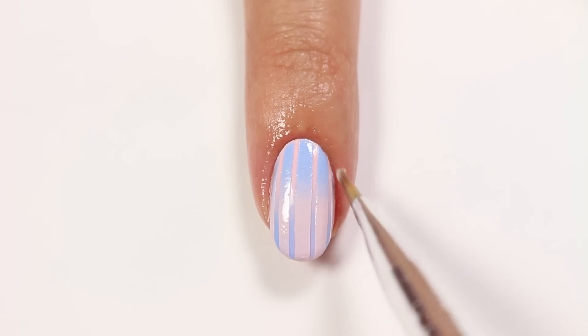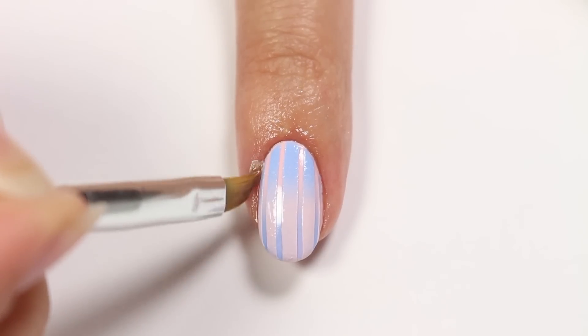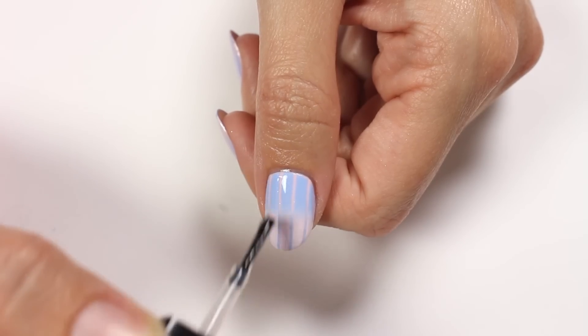Clean up any excess with a brush and polish remover. Finally, apply a top coat to help protect your design and give it a nice glossy finish.